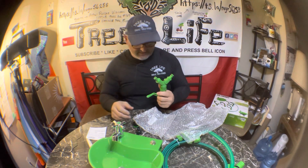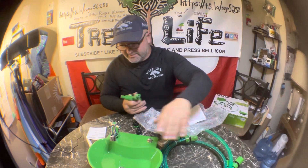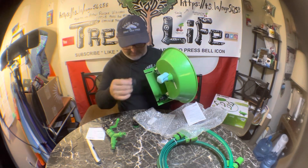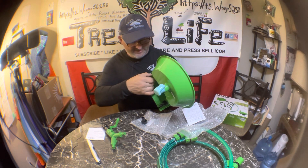There's your quick connect, and both your hoses have quick connects. This piece can go on here so that both hoses can be quick connect.